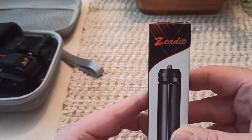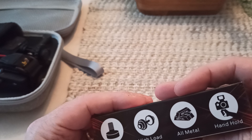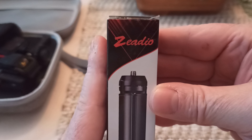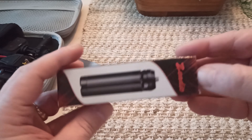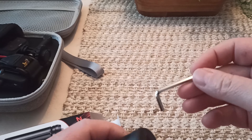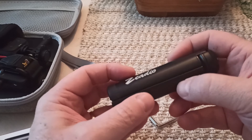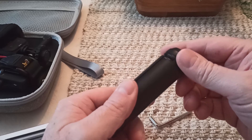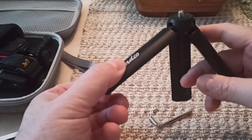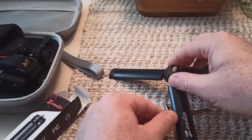Okay, here it is. ZDI — I don't know how the hell you say it — anyway, it's off of Amazon. Open it up, see what we got. Got an Allen wrench. Nice metal — it's not plastic. I've seen a lot of them that are plastic. These have some rubber grips on them. Opens right up and boom, it's kind of sturdy.